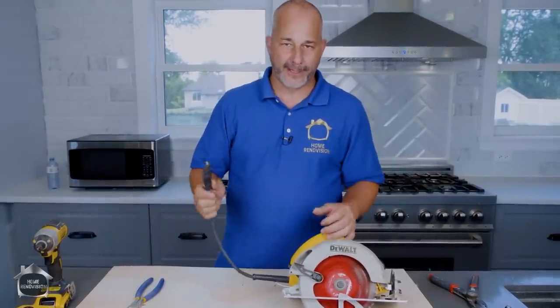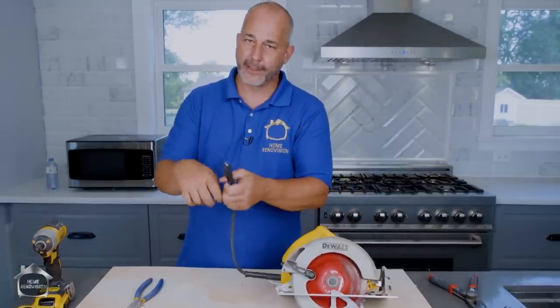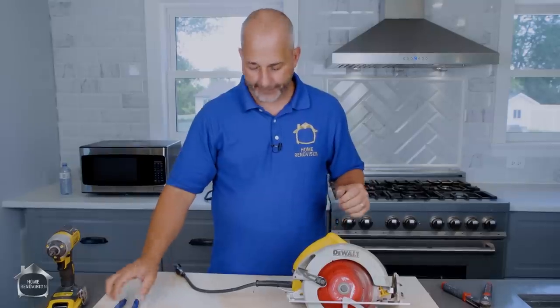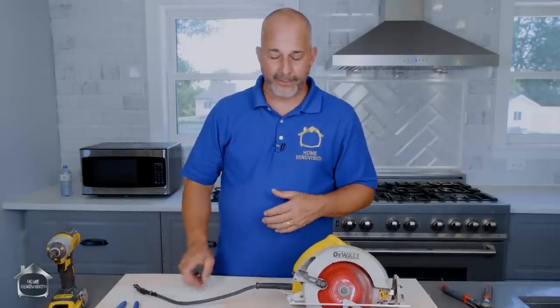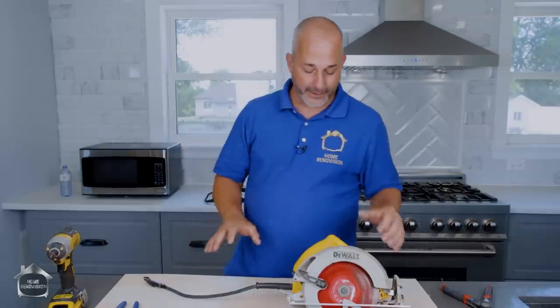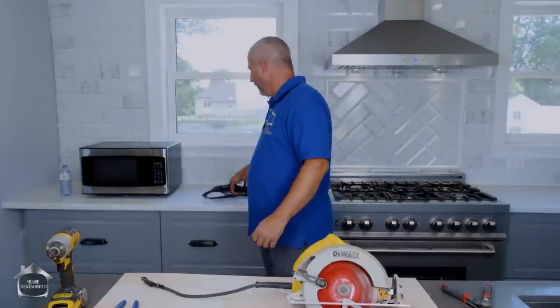There are a thousand things that can happen to your power supply cord. What I did is I just kind of stripped it back, exposed the wires, maretted them together and taped it back on and said close enough. That's fine in a dry environment, but if you're out in the rain, you're going to get zapped. So today we're going to go through the steps so that you can change your cord.